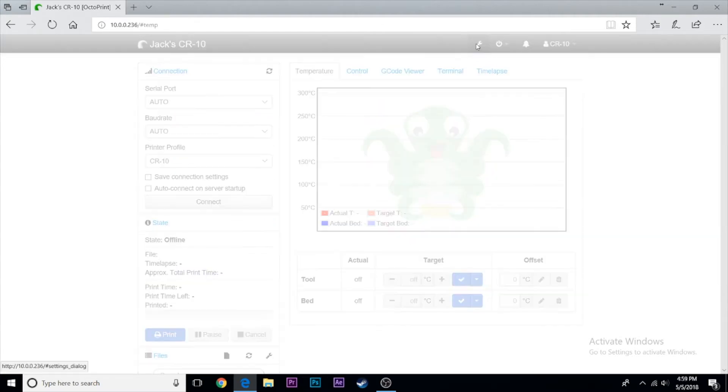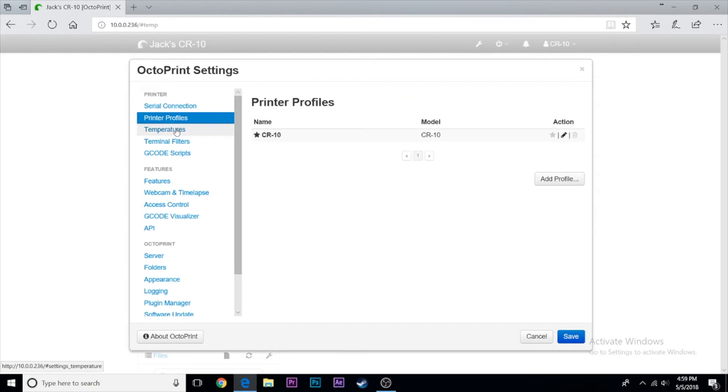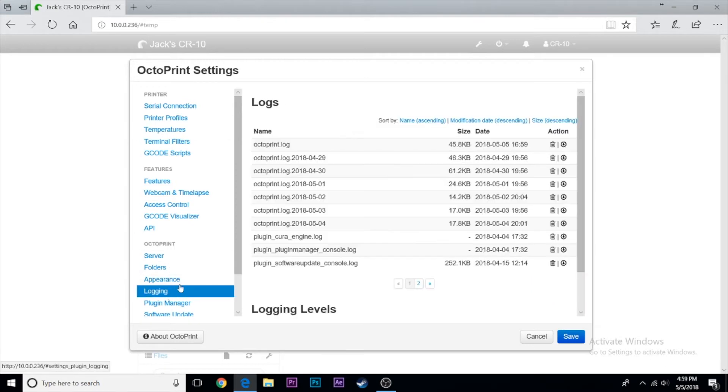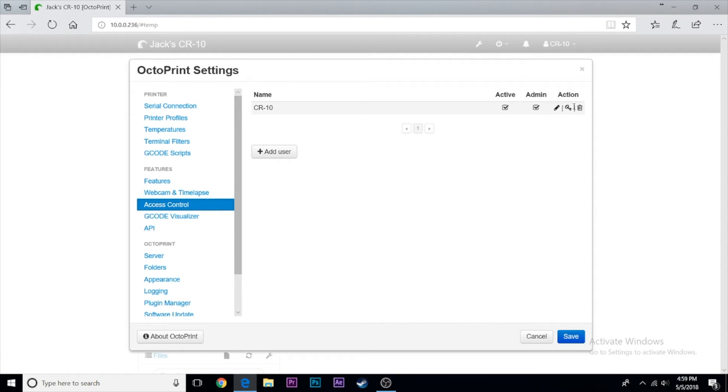At this point you have a fully working OctoPrint server on your home network. You can print from it, see a live print, check printer status, heat it up, turn fans on, and move all the axes from your browser — it's absolutely awesome.